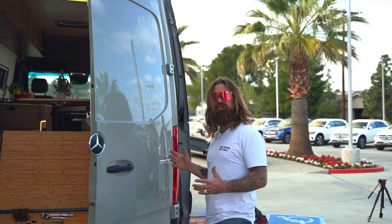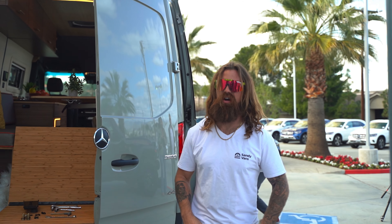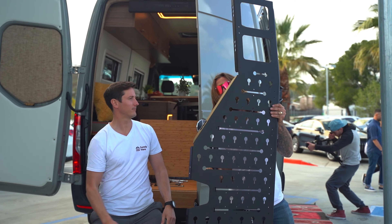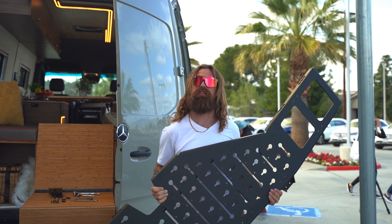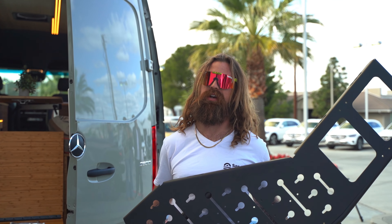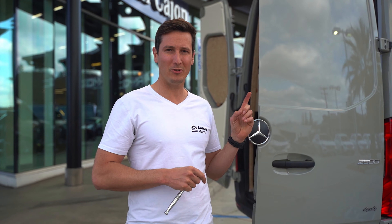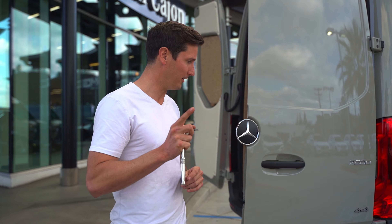Look at all this unused real estate — introducing the Sandy Van Starboard Rack for the back of your van. It works with a Mercedes Sprinter 2019 and newer. The beautiful thing about the Sandy Van Starboard Rack is that you don't have to drill any holes in your van.